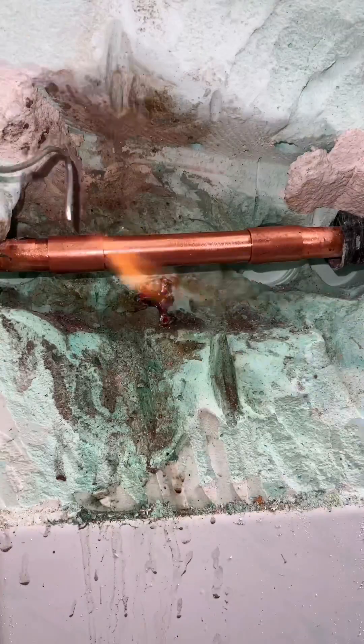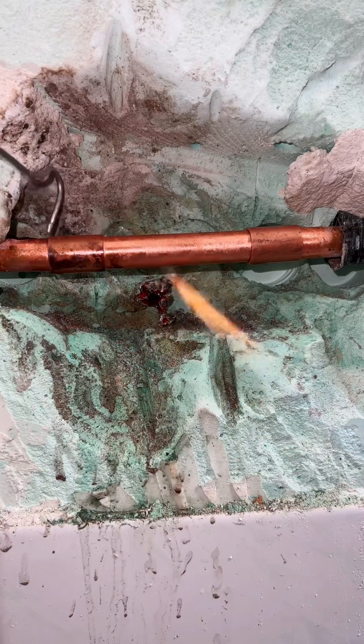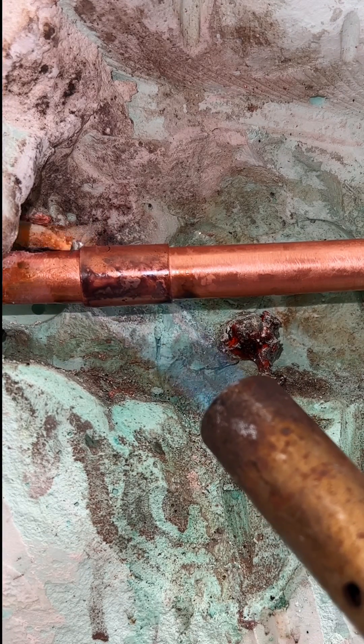In soft soldering, the working temperature is between 200 and 450 degrees Celsius. The solder used melts within this temperature range and ensures a sealed connection. Heat the tube and add the solder to the other side. The solder will be sucked into the coupling by the capillary action.